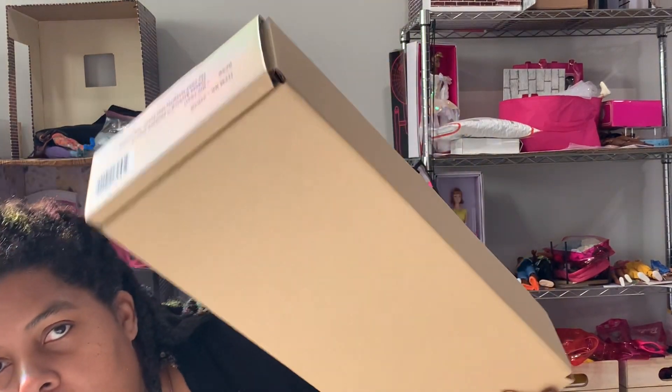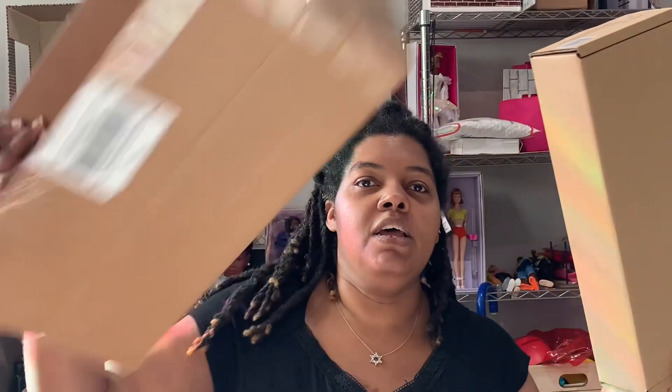I usually recycle the outer shipper box — I hope they're recycling in my complex. I honestly don't know what happens after they leave us, but I try to do my part. I keep the inner boxes because they're good storage boxes, really heavy duty, great for if I decide to sell a doll or need to store things.